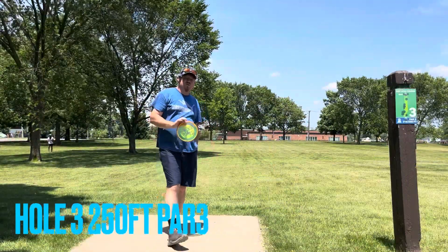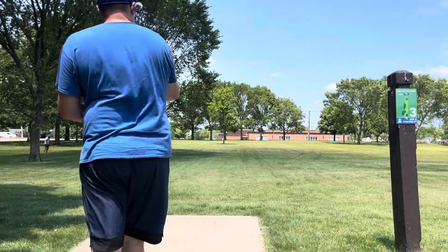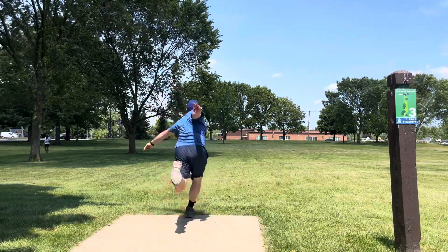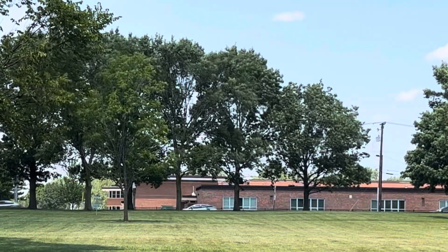Welcome to hole number three. Hole number three is a 250 foot par three, basically straight ahead. I'm going to go with the Tempo, put it out wide of the tree and just let it hyzer back in towards the basket. Oh, way wide of the tree — get going.